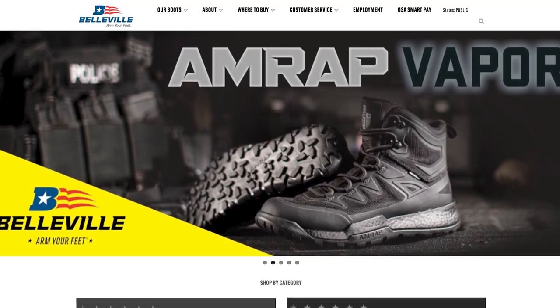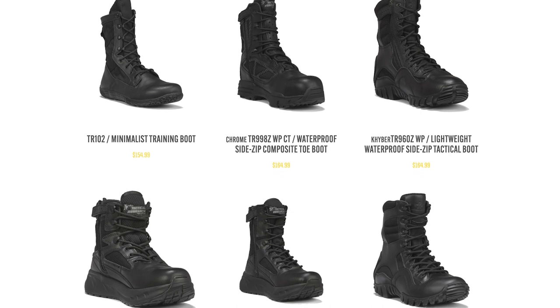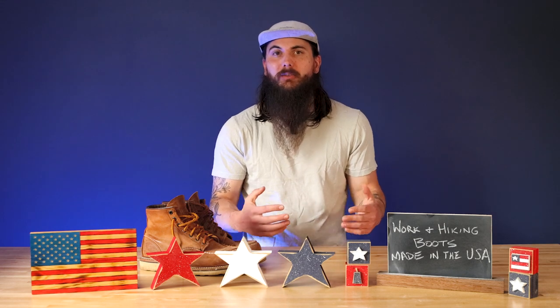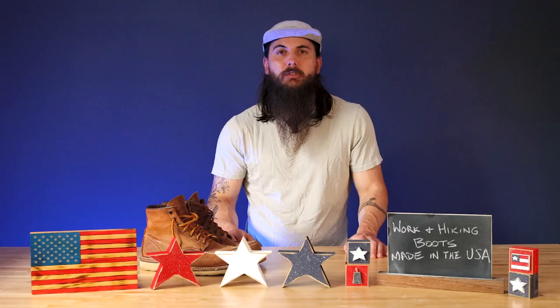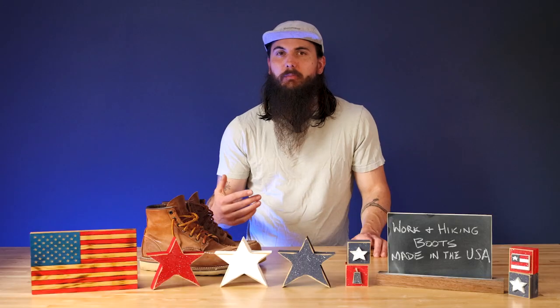Next up is Belleville Boots. Belleville Boots is based in Belleville, Illinois and they are mostly known for making tactical boots for our armed forces. These boots are super good in hot weather, really meant to help with a lot of natural movement, and are generally really comfortable to wear throughout the day — which makes sense when you're making a boot for military members on their feet all day. They're super durable and breathable, and an awesome option whether you're looking at them for hiking or work. If you like that more tactical style, definitely check out Belleville.